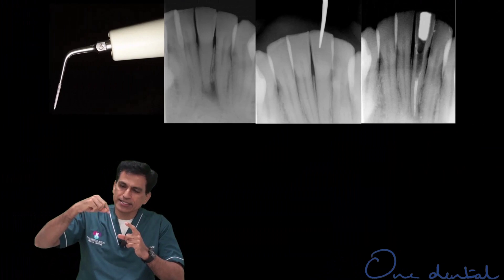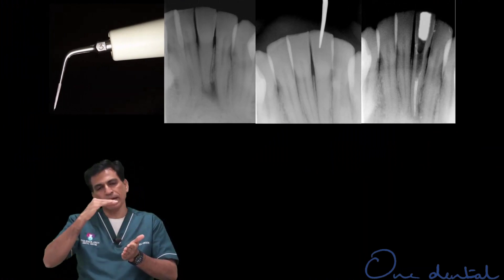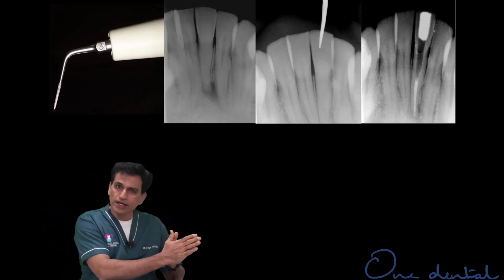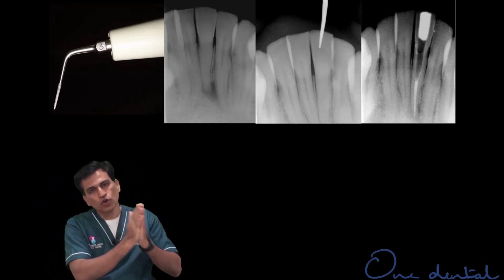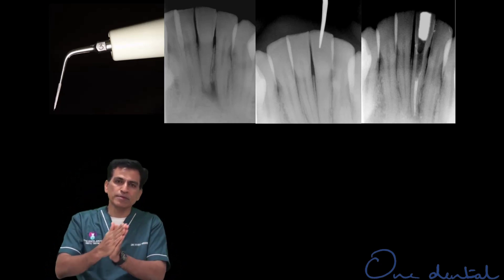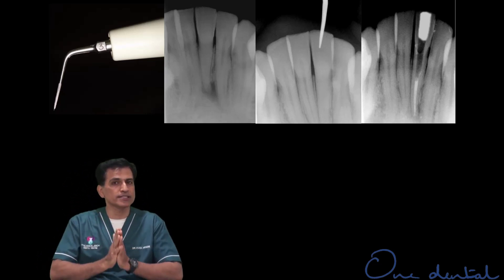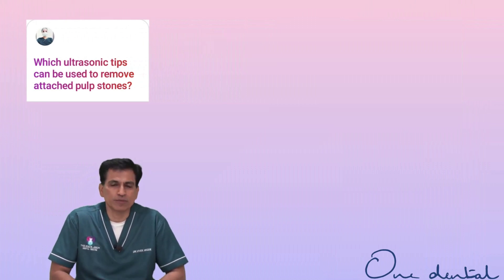It's not speed, it's amplitude. At the chamber level you can be on a high range. There are different ranges: medium range, low range, and high range. Low is used in the deepest part of the root canal, low to medium at the entry point of the root canal, and medium to slightly higher at the chamber level.